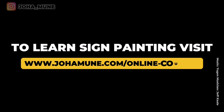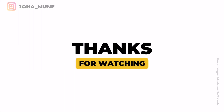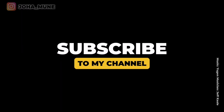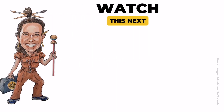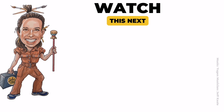Thank you very much for watching. Take care. Bye bye!